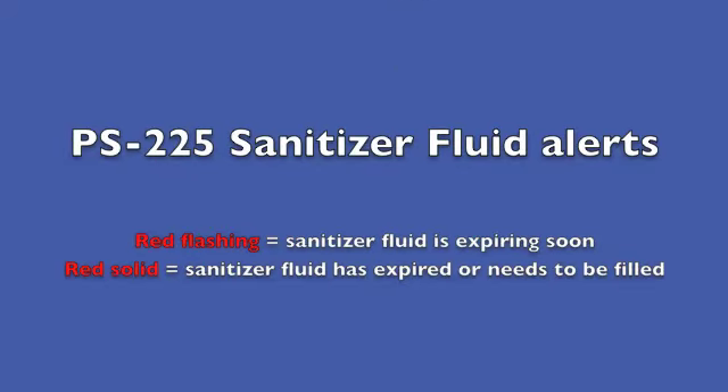A red flashing alert indicates that sanitizer fluid is expiring soon and can be changed at any time. A red solid alert indicates that the fluid has expired or that the sanitizer tank needs to be filled.